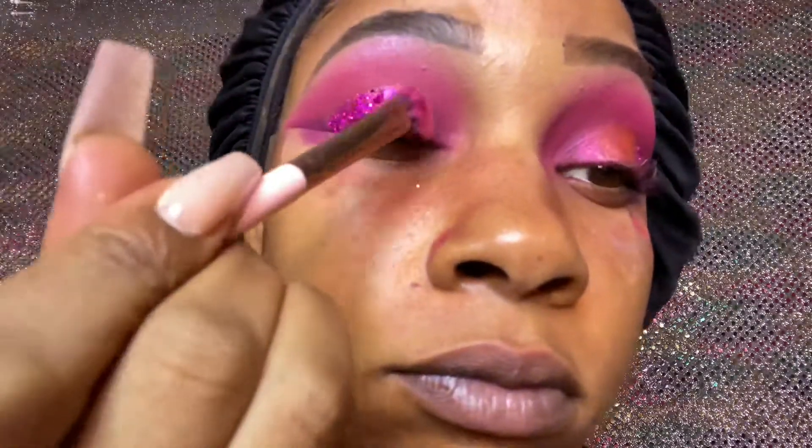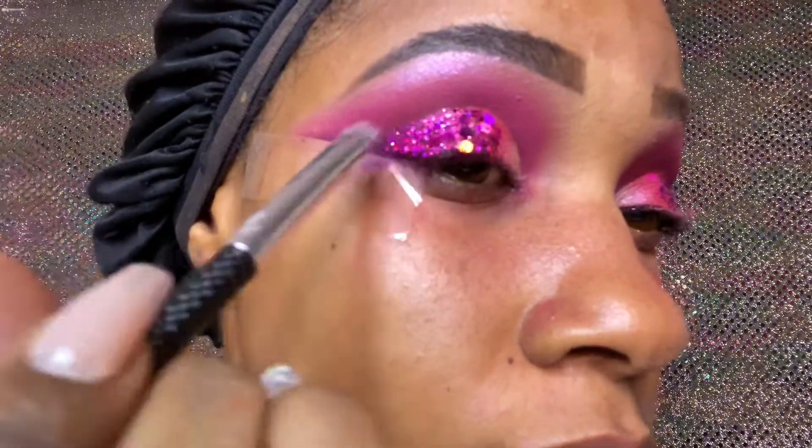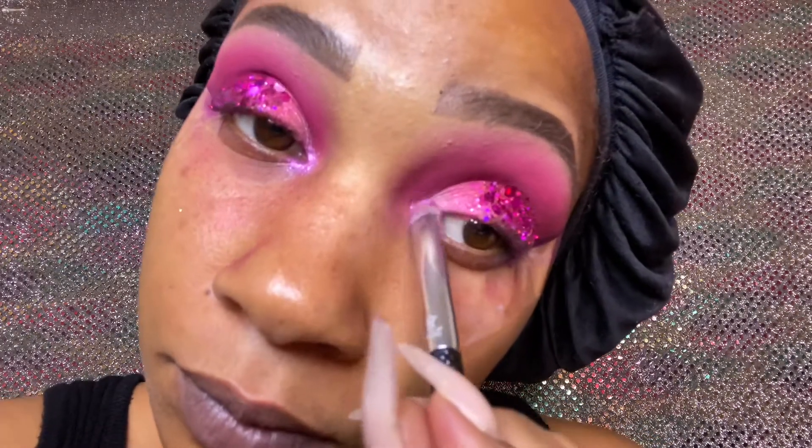Now we're going back in with that Aussie Beauty pink shimmer just to blend that back in. I added a real light shimmer from the James Charles Morphe palette to brighten up the inner corner. Then I went back in with that dark purple just blending out around the glitter. I took the Fetish highlight and put it in the inner corner. After this, you just put your eyeliner on, put your lashes on, and that's it — it's a wrap.